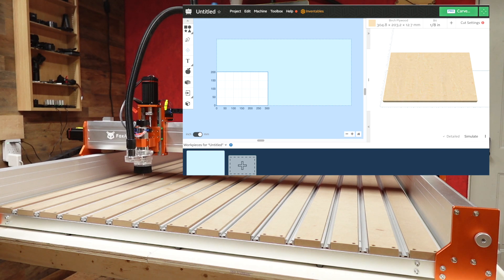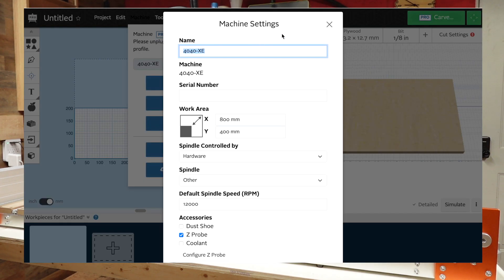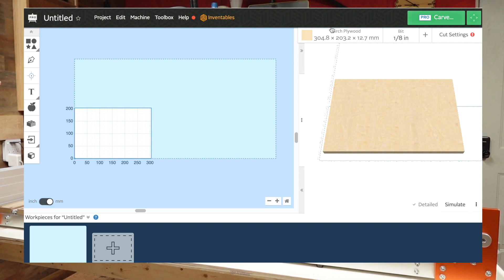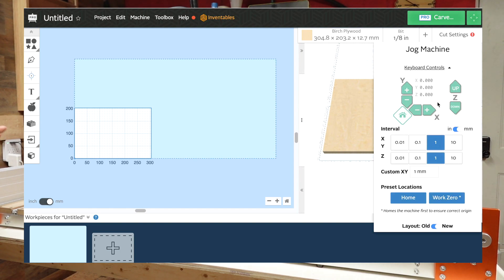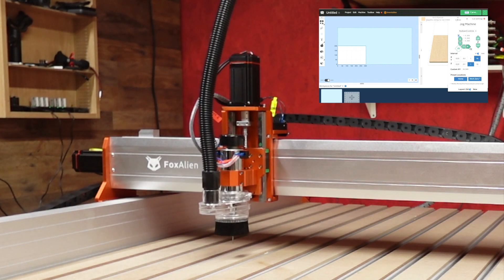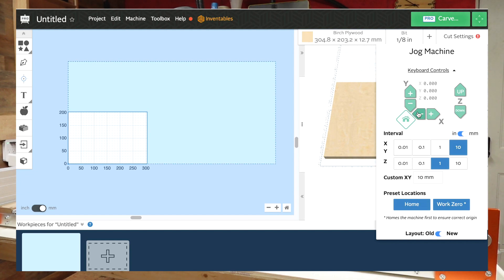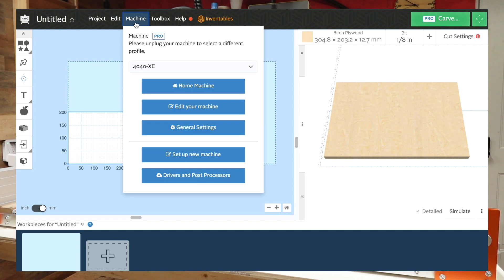I already have Easel open and my 4040 XE machine is hooked up with dimensions 800 by 400. I'm going to create a new machine instead of reusing this profile, because I don't want to keep switching settings between the 800x400 and the 1220x1220 every time. I'll hit unlock — the machine is already connected. Let's go ahead and set up a new machine.